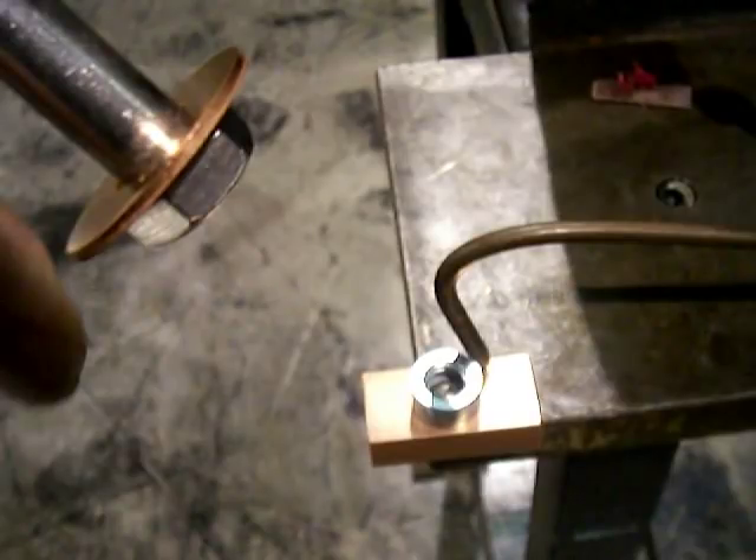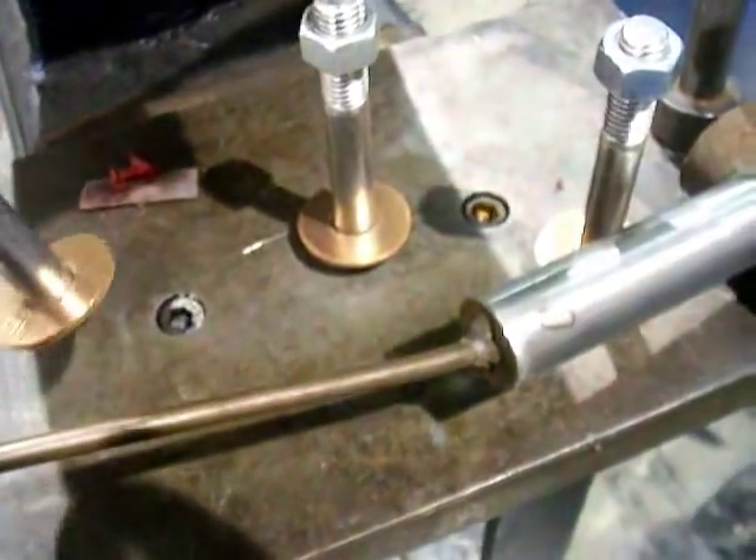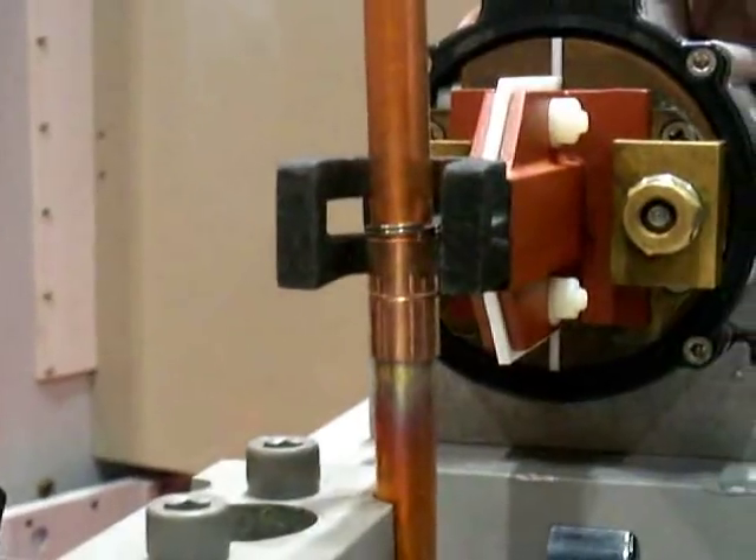I've got to braze this copper washer to the head of this stainless steel bolt, and I have seen some demonstrations at welding shows of induction heating and induction brazing.